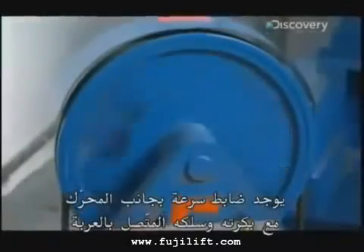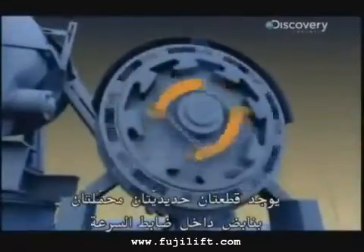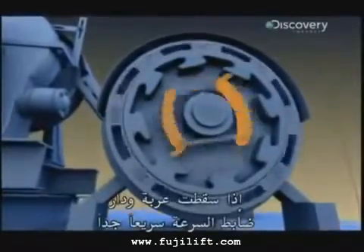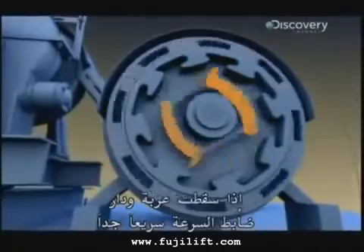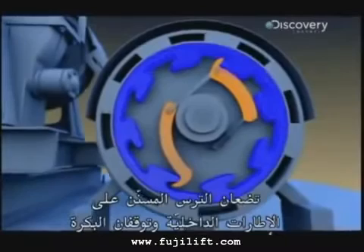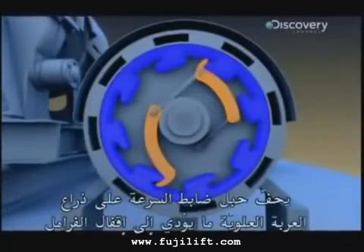There's a governor located beside the motor with its own pulley and separate cable attached to the car. There are two spring-loaded metal hooks called flyweights inside the governor. If a car free falls and the governor spins too fast, centrifugal force pushes the hooks out. They seize ratchets on the fixed inner rim and stop the pulling. The governor's rope jerks on an arm on top of the car and this locks the brakes.